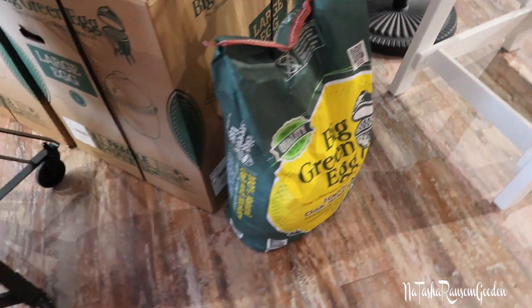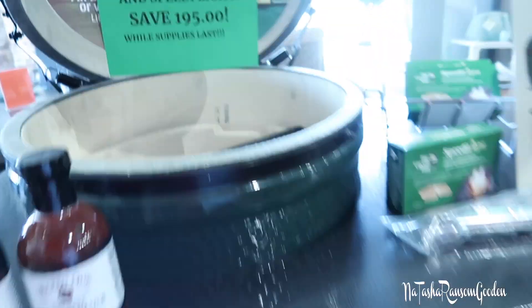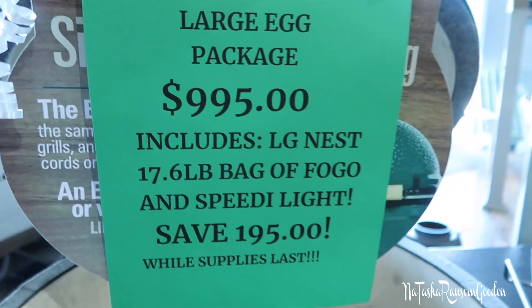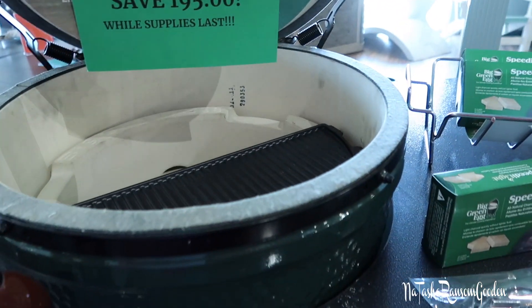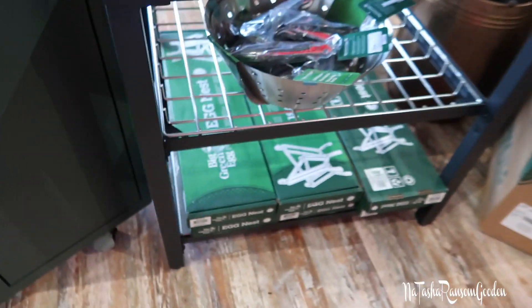Big one made charcoal. So this is the package deal we just got. It comes with the charcoal and the speed light, and then we added on the egg mates. So we got the grill — the egg — which is supposed to cook really, really well, like better than any other grill you use. It has a lifetime warranty on it. They said once you've got one of them, you'll never, ever have to buy another grill again.